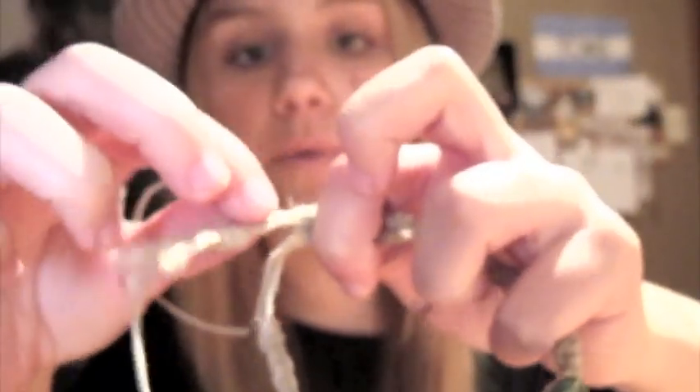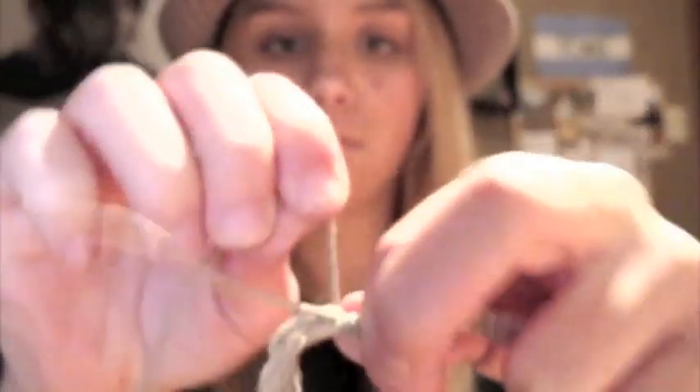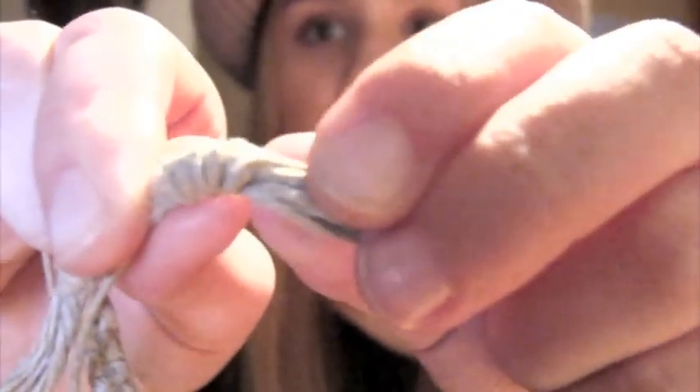So you hold it and you take a string — not that one, you take the one that's crossing over. I'm gonna take this one and I'm gonna wrap it around. I usually do like four times: one, two, three — and you do this really tight — four.